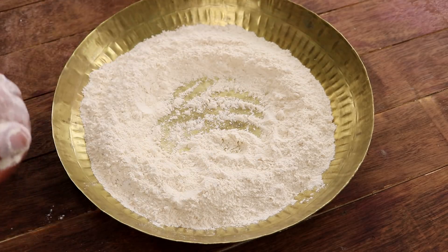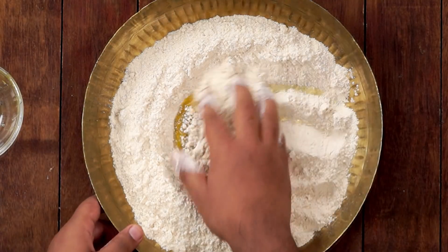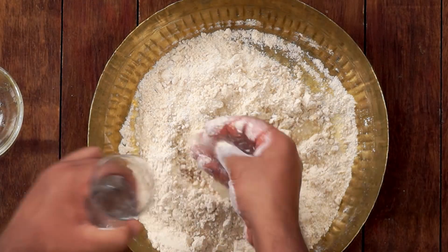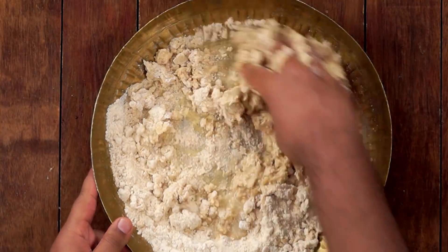Now in the center, we will add 2 tbsp of Melted Ghee. We have to mix the Ghee once really well with the dry flour. After that, we will add little water at a time and make a soft dough. We have to make a soft dough and not a hard one.